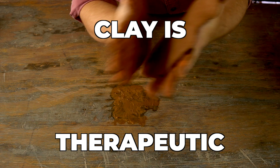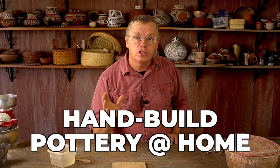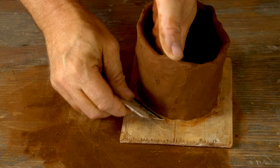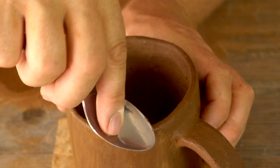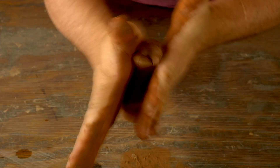Working with clay can be therapeutic — it's connecting with the earth, a great pastime for someone who wants to clear their head, relax, and make something useful. Today I'm going to show how you can hand-build pottery at home using just your hands and some simple tools, making a mug without fancy expensive equipment. A mug is a simple form that almost everybody can use.